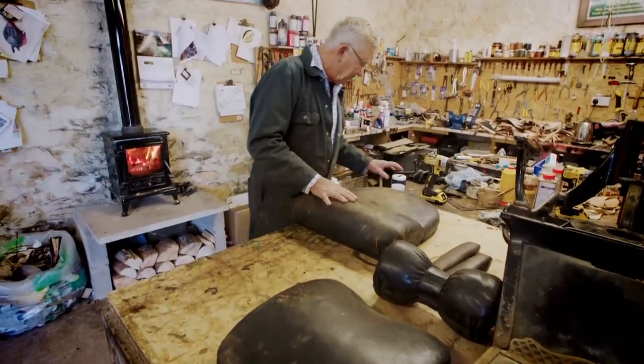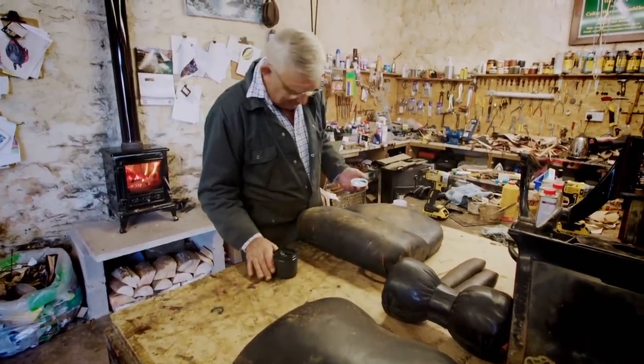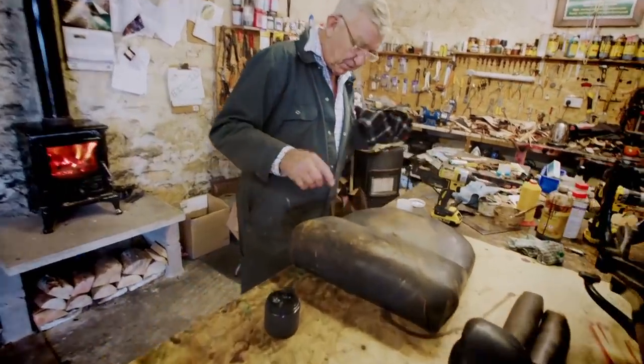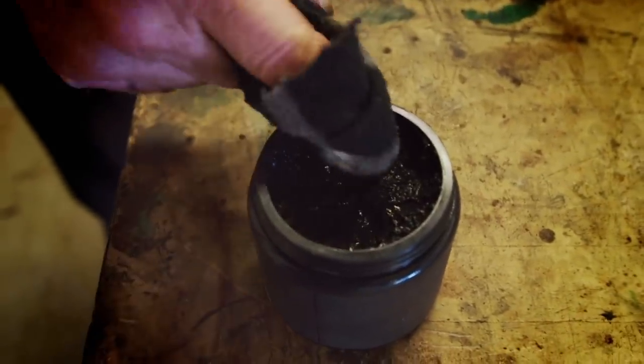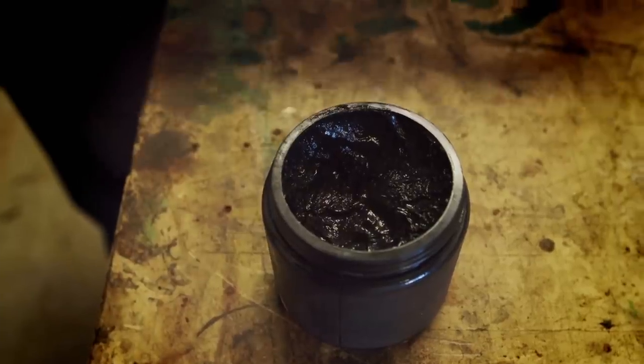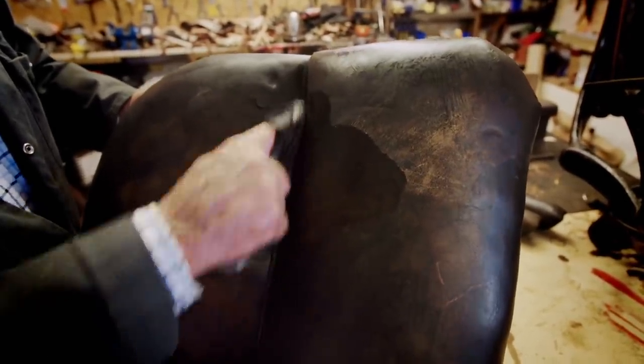I always like this part because it's great. This stuff is magic — my magic stuff. Oil, pigment and beeswax. You get a tremendous difference from something that's dirty like this, unloved, unappreciated and dry.